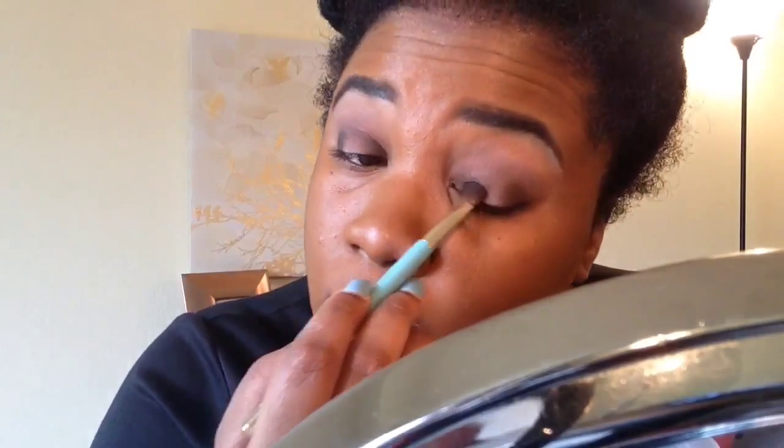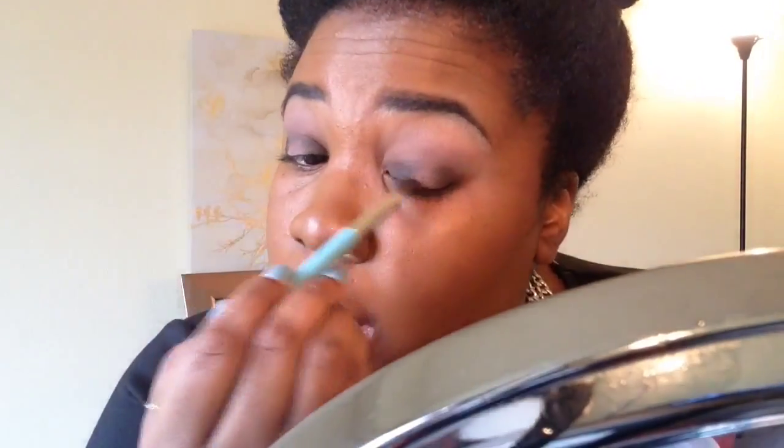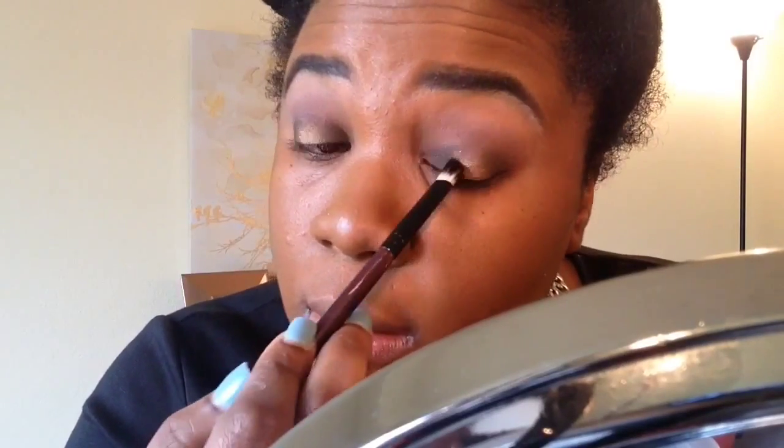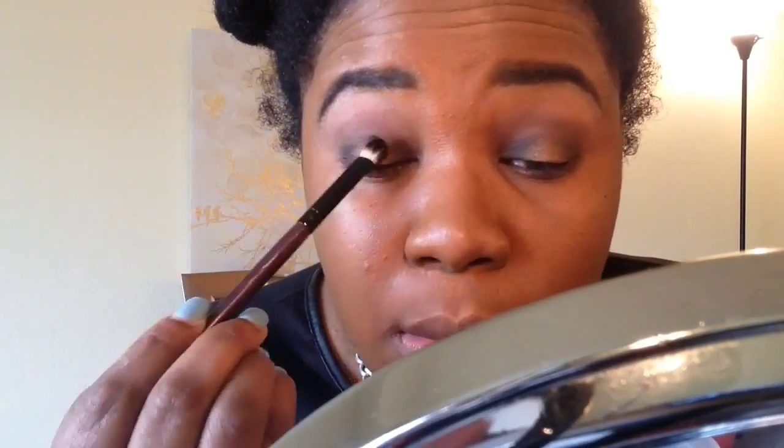I'm just going to blend, blend, blend. I'm really excited about this get-ready-with-me — I have a little style I think is really cute, so keep watching and you'll see it. Then I'm coming in with this gold color, which is also from the Kat Von D palette — I think it's the Monarch palette. I'll put exactly which palette it is in the description box. I'm blending that in and then I'm going to top the gold part with the gold shade from the matte palette as well.